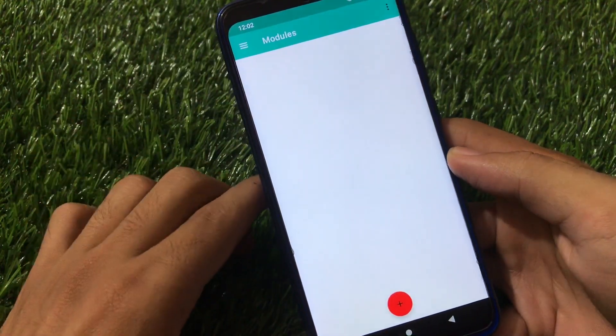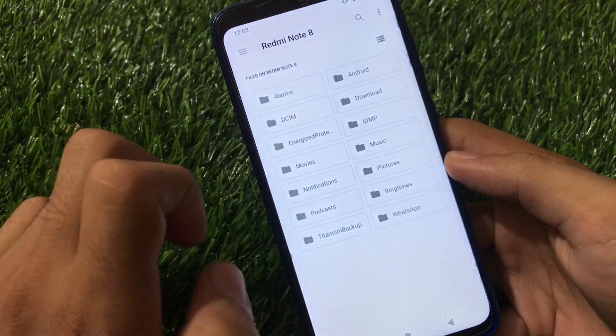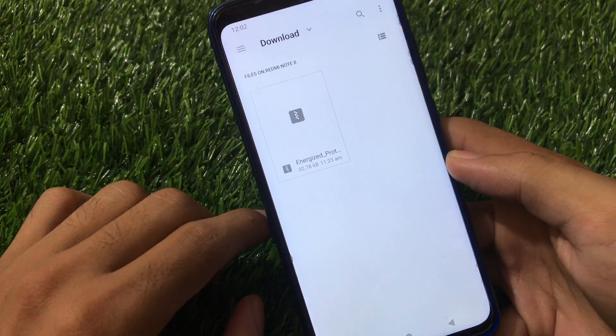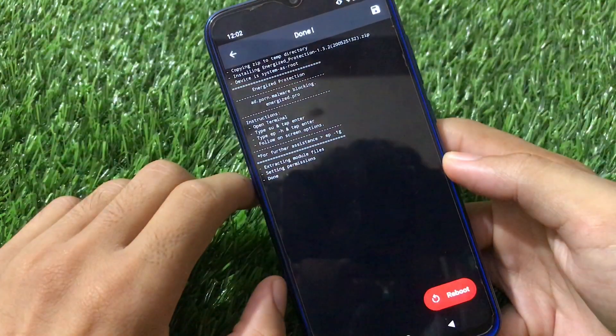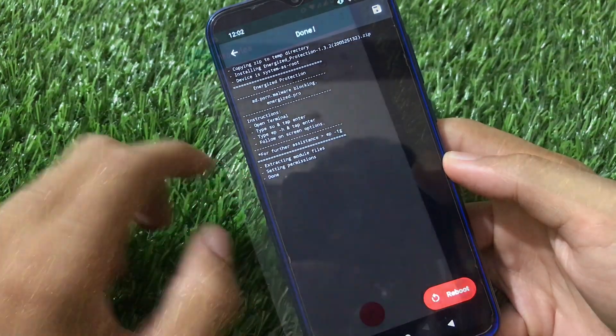Once you have Magisk 20.4 installed, go to the module section, tap the plus icon, and install the file. I'll provide the link in the description for this file. As you can see, this file is only around 30 KB. Just click it and it will start installation — that's it, everything is done.